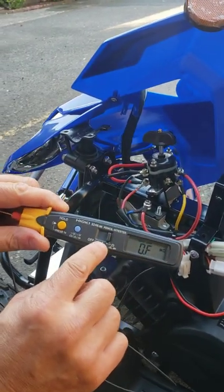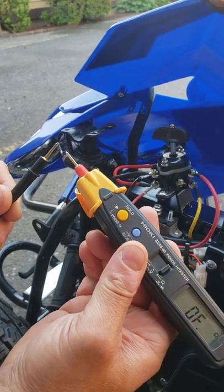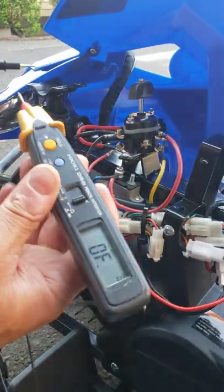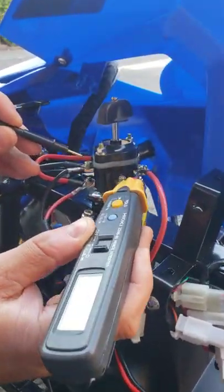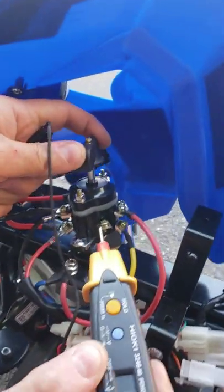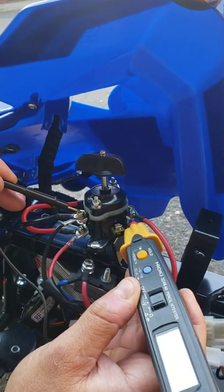Put your multimeter settings on ohms, and if you have a sound notification, this will help you a lot — if you're touching those two probes together, it's going to make a beeping noise, which means everything is okay and it's passing power. To test this switch: on neutral, you will not have any beeping noise between this and this wire. But if you put it on forward and the switch is in working condition, it's supposed to make a beeping noise. As you can see, it's passing power, no problem at all.